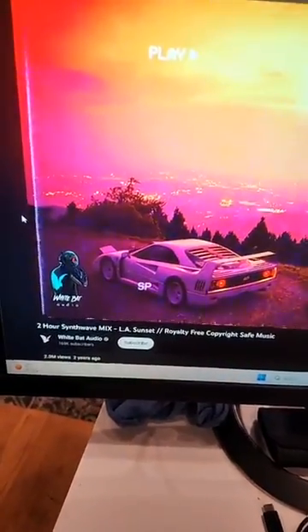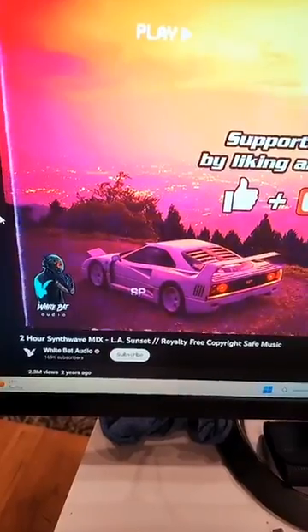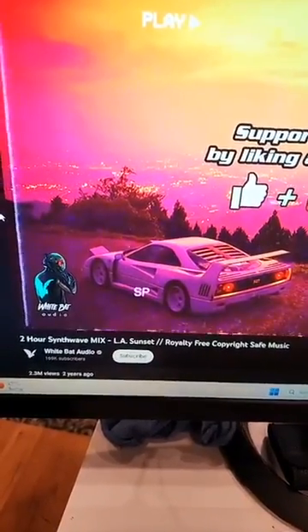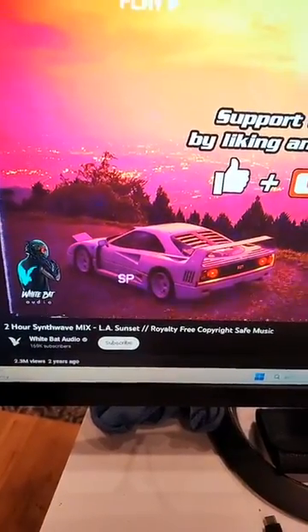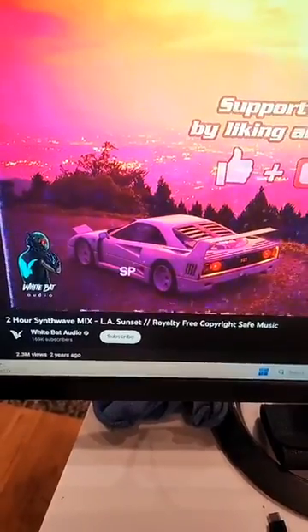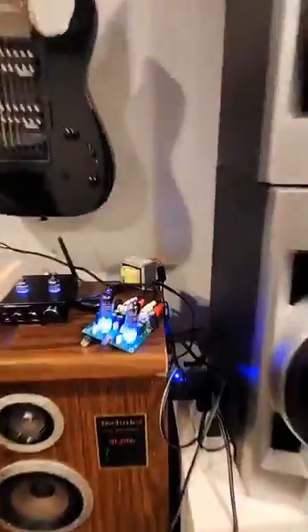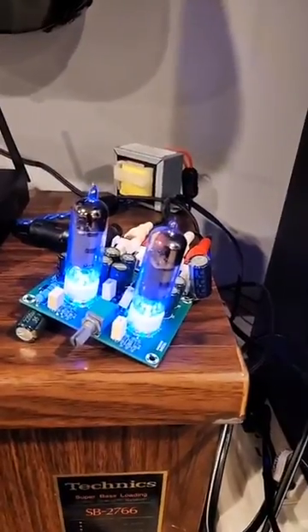All right, I'm back. I'm going to showcase the little 6J12 preamp with the 6K4 tubes in it. I found some royalty-free music, so thanks to WhiteBat Audio — I'm going to fire it out for you now. So what you'll be hearing is the tube preamp kit, the 6J12 preamp kit.